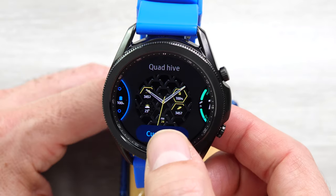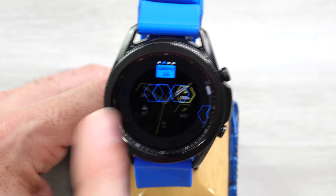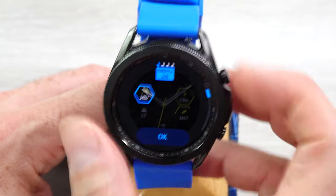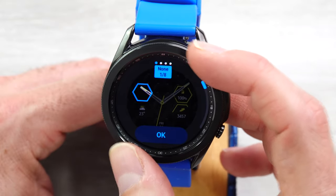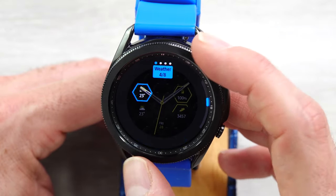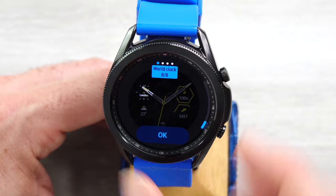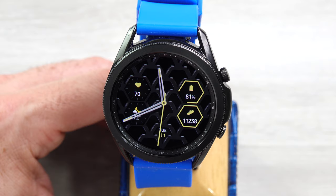Next, we have Quad Hive. On this one, all you can really customize are the four fields — you swipe between those four fields. Within each of the four fields you can have nothing, no complication, battery, month, weather, steps, heart rate, messages, and world clock. You can customize all those; otherwise that's really all you get on this Quad Hive watch face.